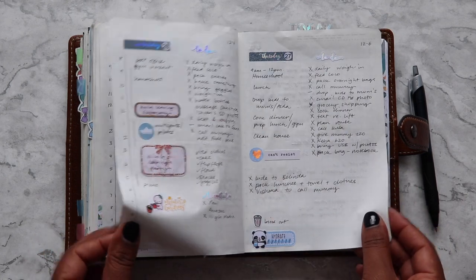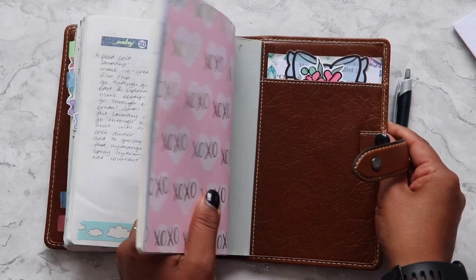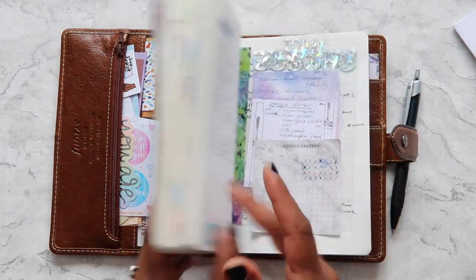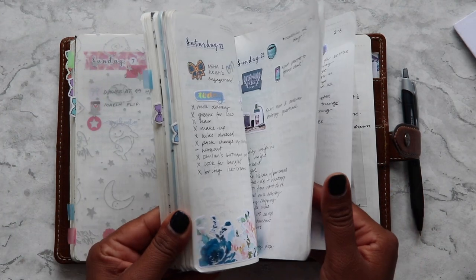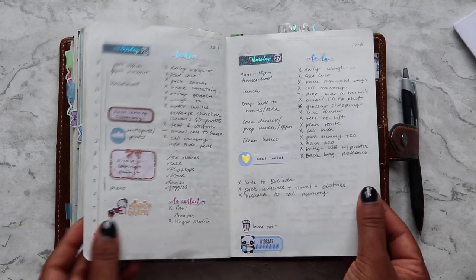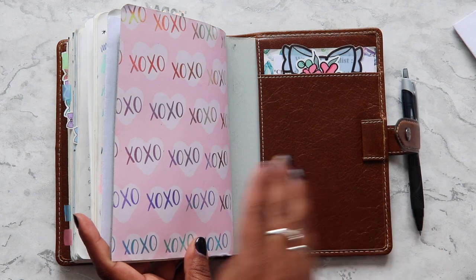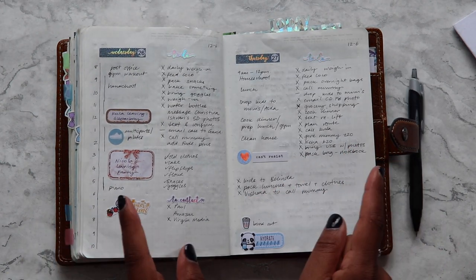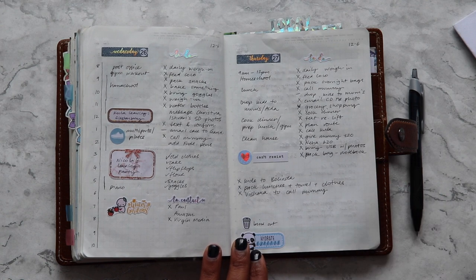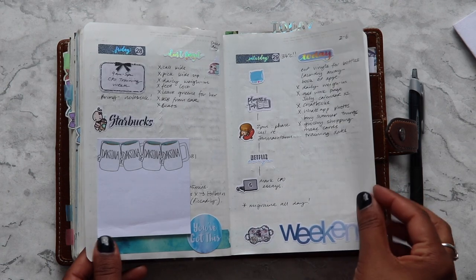Do you need to cut the Stalogy to fit into the back pocket of the Malden? You don't — it's a tight fit but you can shuffle it in. I've had both front and back covers in previously and they fit fine. The A6 Stalogy does not fit into pocket rings, and I know some people were trimming the bottoms to fit, but I actually have a video on how you can add the Stalogy to your Malden without cutting it — I'll link that below.